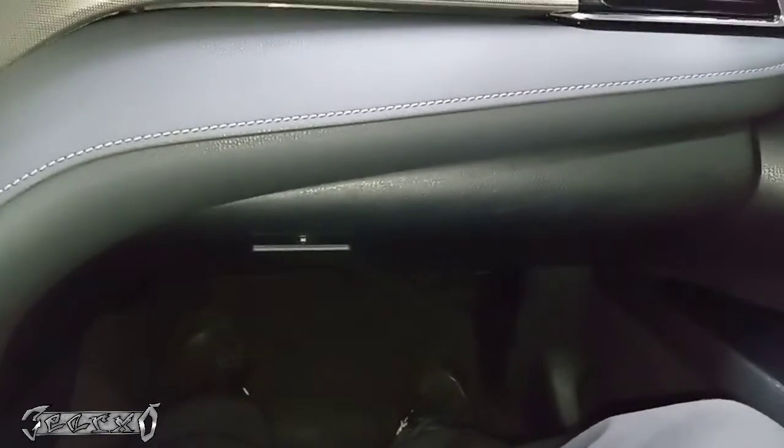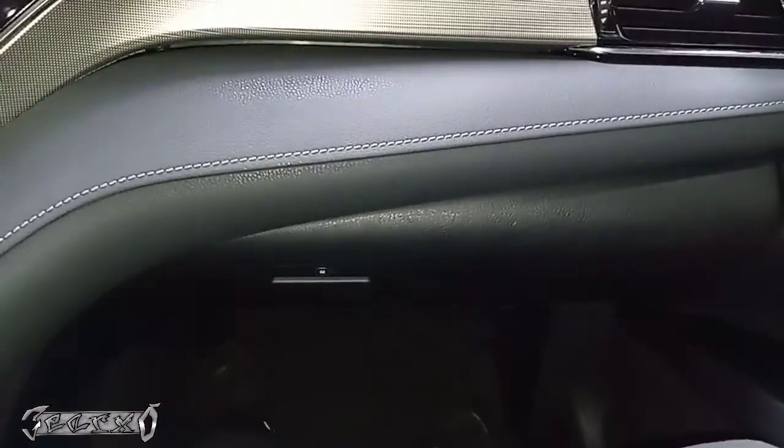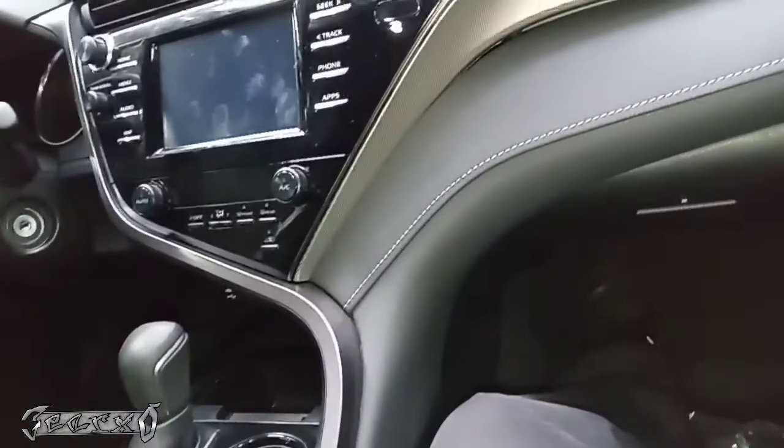2019 Toyota Camry cabin filter replacement. Make sure your car is off and your keys out so your blower motor's not on. Drop this down and get all your stuff out of here.